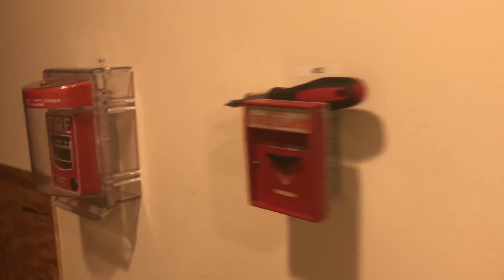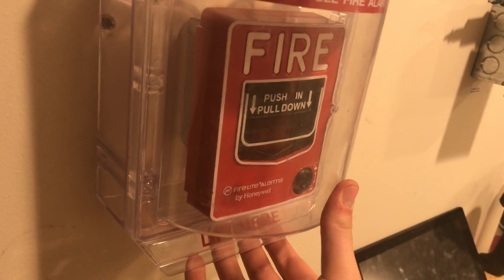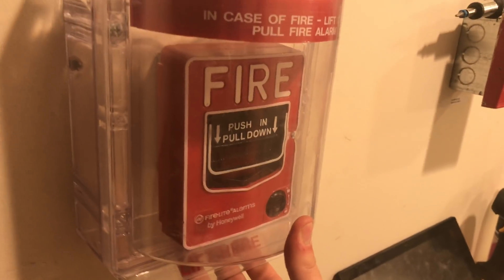Now we can go ahead and pull the Firelight BG12L — the stopper is on. Here we go: lift, push, and pull. Triple action. That is illegal.